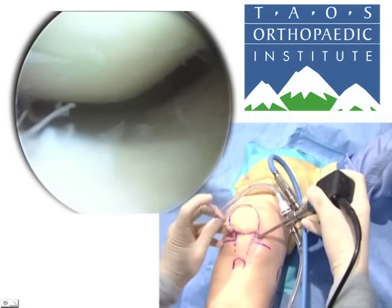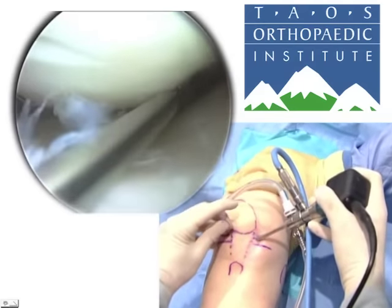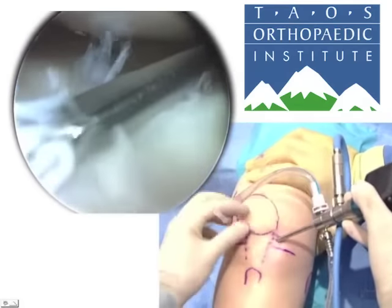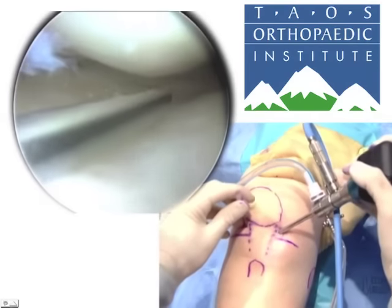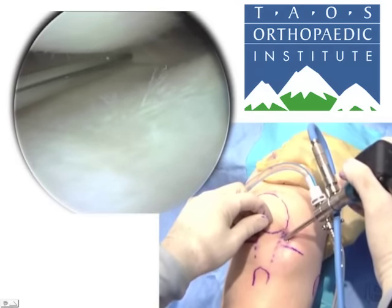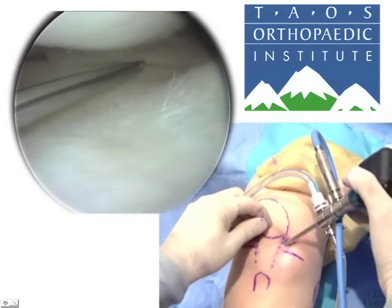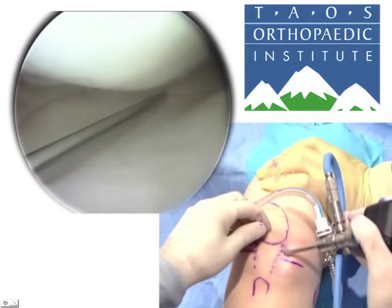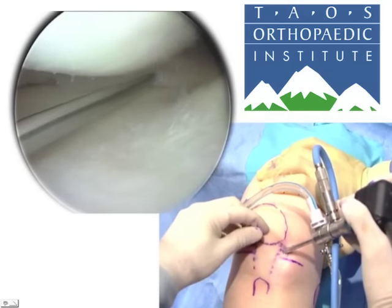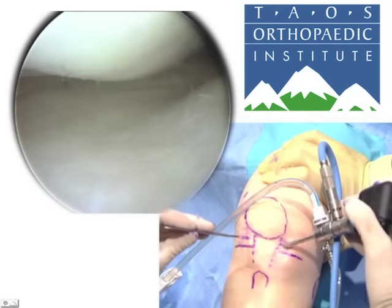I'll hold it toward the tip so I don't plunge, then, trying not to damage the cartilage, I will come in with the needle just above the meniscus — any lower would cut it. I have to be sure I can get to the posterior horn of the medial meniscus, because if we come in too high or too vertical, the femur will prevent us from getting all the way to the back.